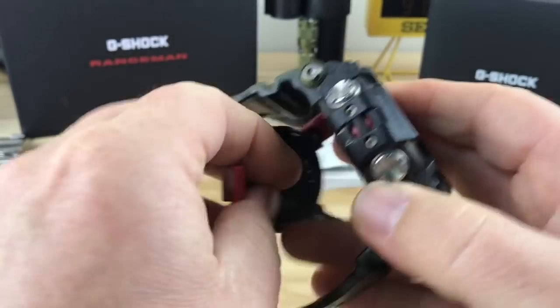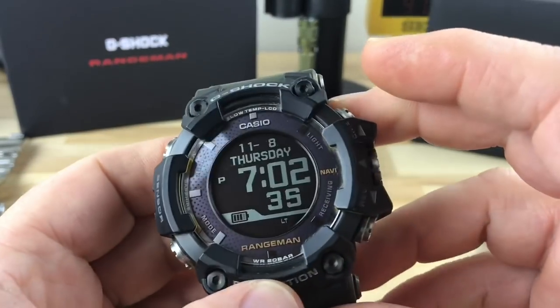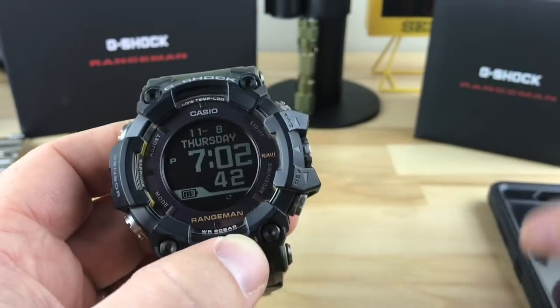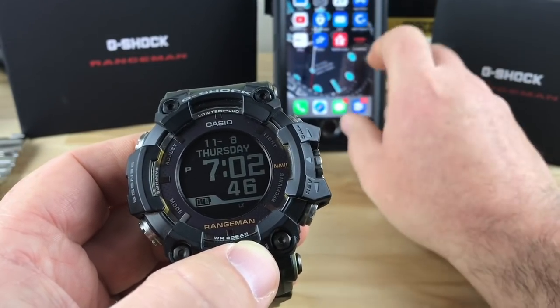I have not tried that. I'm not sure what it looks like when it does it or if it does anything or not. I honestly haven't played around with this a ton. I might connect it to my app here real quick and we can check out some of the features that way if the battery lasts long enough.